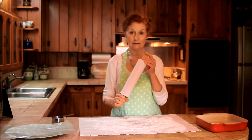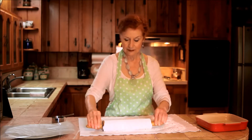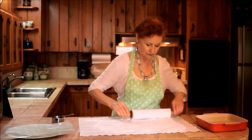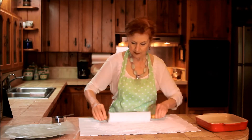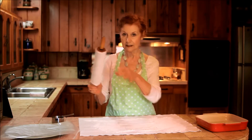Then you take the rolling pin that has a cover — a cotton cover — and you roll the rolling pin into the flour. And now the rolling pin is covered and the rolling pin is prepared.